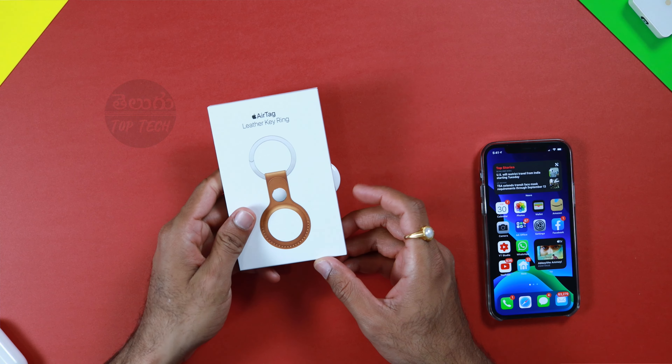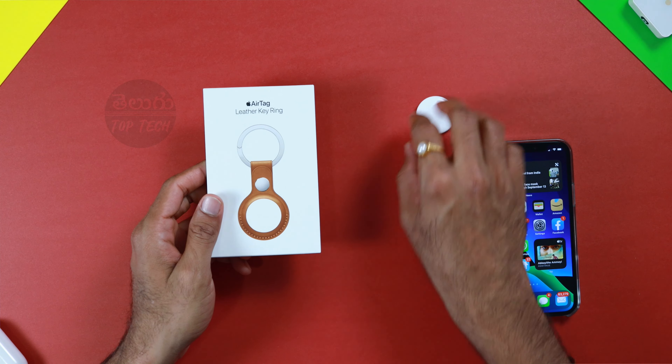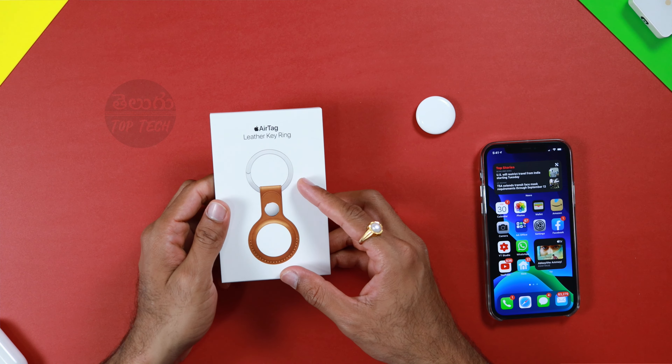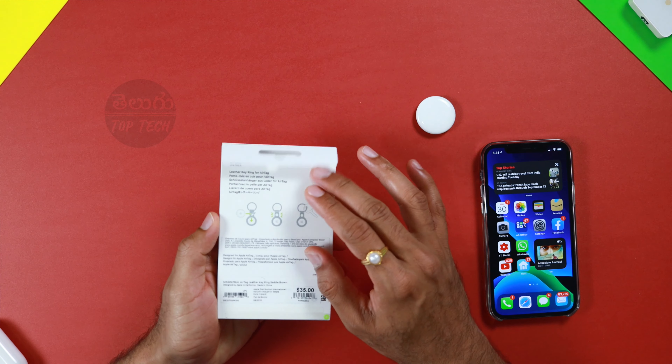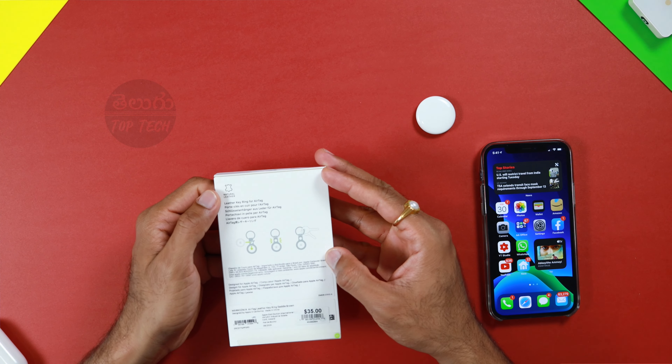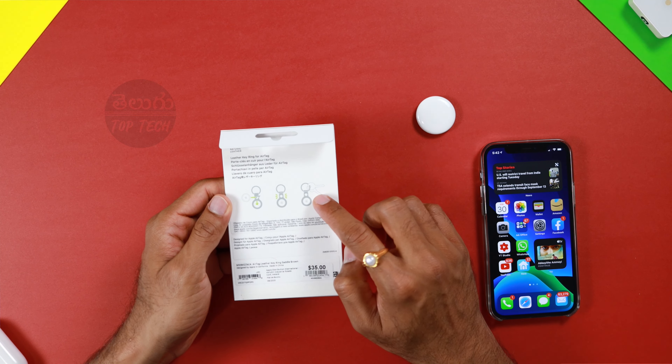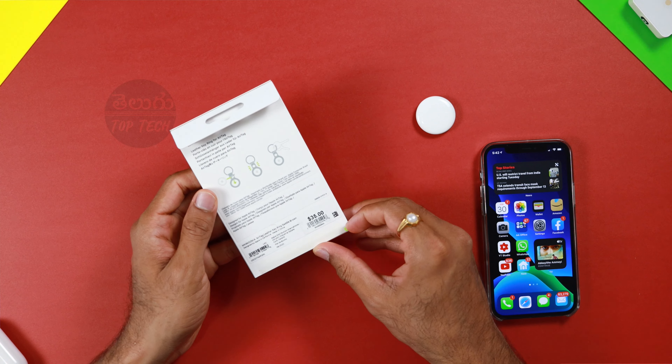If you have a third-party accessory, you can use Belkin or other accessories. Apple accessories are very expensive. You can use the AirTag with a keychain. On the front side there is no Apple branding, and on the back you can use natural leather. You can use a natural leather keyring. There is also a paperwork-type insert with price details in Indian currency.